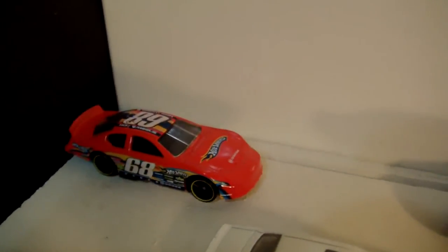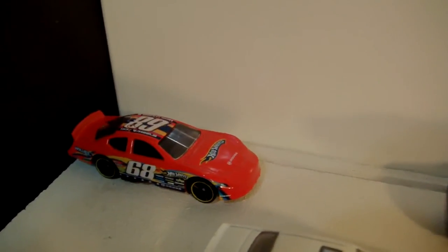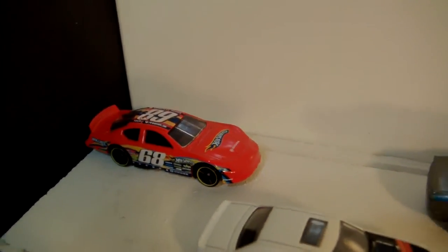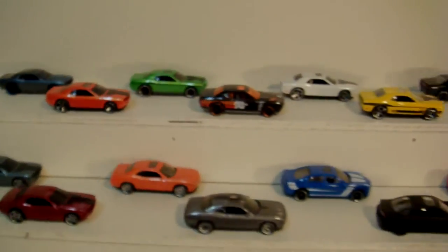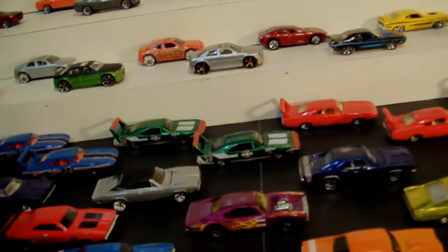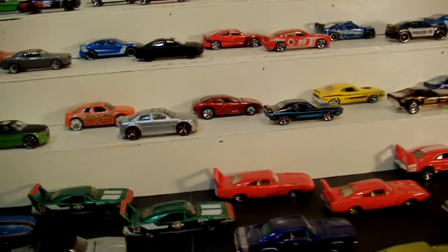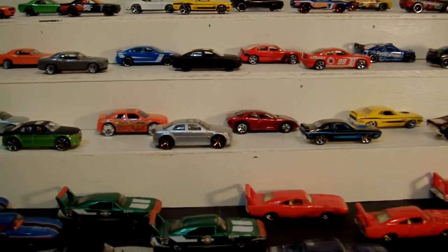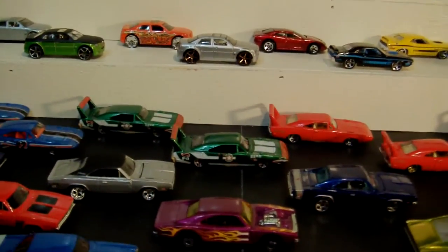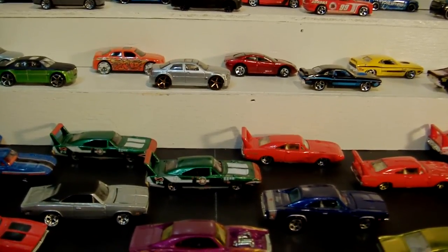And last but not least, your Dodge Charger NASCAR race car — very, very cool. And that is it folks. That is my collection of Chryslers — the Chrysler Group vehicles I should say. Got Chryslers, Plymouths which are obviously no longer in existence, and the Dodge vehicles. Mainly Dodge Chargers, Challengers, Plymouth Barracudas, and all that good stuff. And then I had a couple here and there.